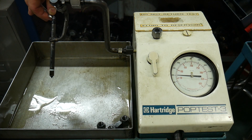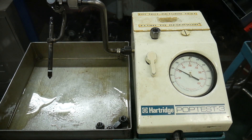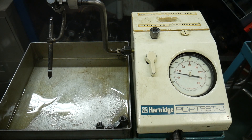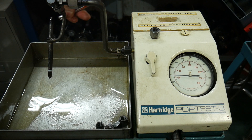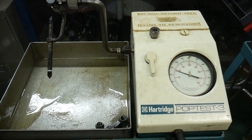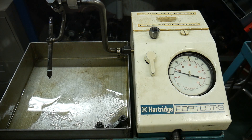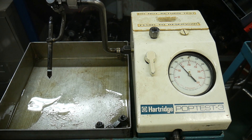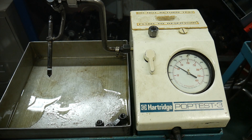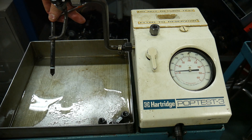I'm going to turn this up yet again — another 90-degree turn. Now we're closer to a cracking pressure of 1700 psi and we're getting more atomization. Turning it up again another 90 degrees — cracking pressure is now 1900 psi and you can see even more of a fog coming off the tip.